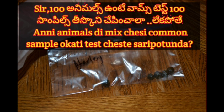So, 100 animals are in the worm test — 100 samples. They are not mixed with any animals. They are not mixed with common samples.